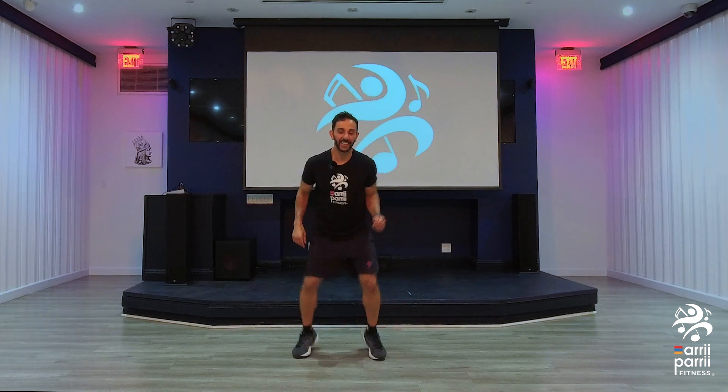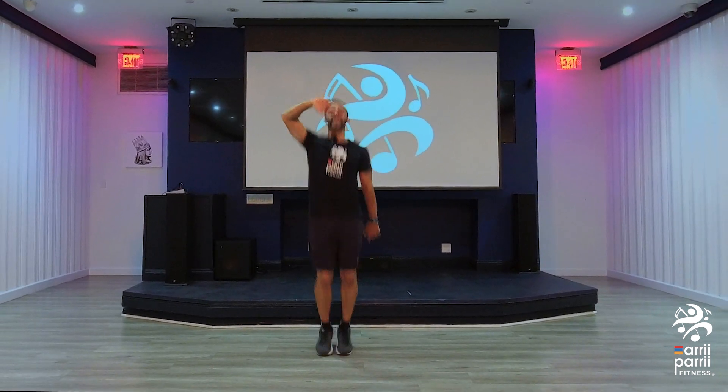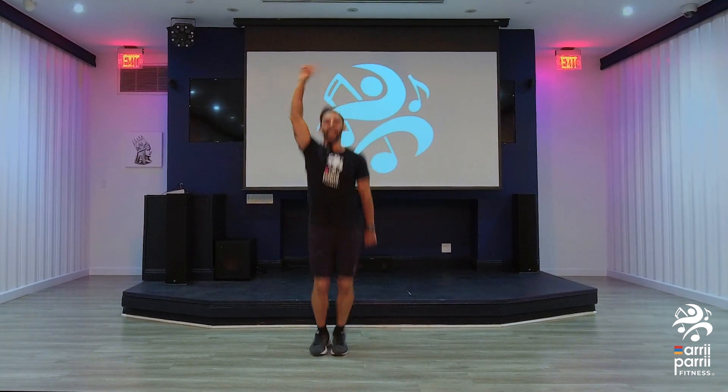Here we go. Fast feet. More energy. Ready? Go. Hold it. Forward.